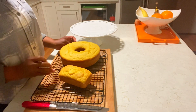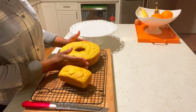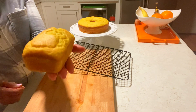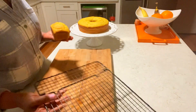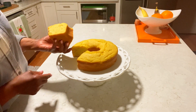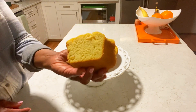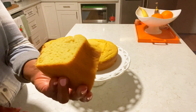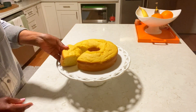Cake is done and cooled! Look at this little one — yummy, yummy! See that? Fluffy, yummy — lemon peach cake!